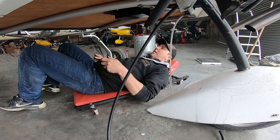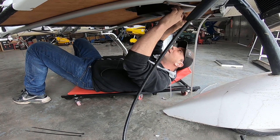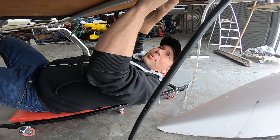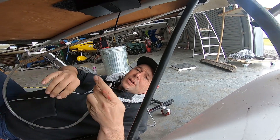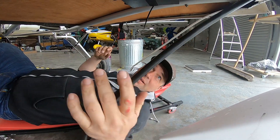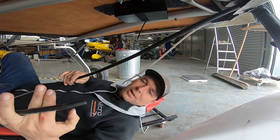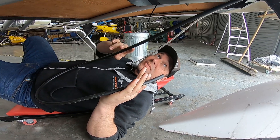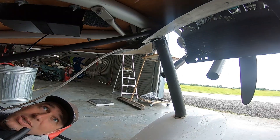Do you like crawling underneath aeroplanes? I love it — favourite part of the job. We are prepping the fuselage for the external skin. We've got the pitot tube which needs securing in place. And preventative jobs — so we're replacing all the fuel lines because it's a lot easier to do it now. We're just trying to find a route for the fuel line from the engine to the filter.